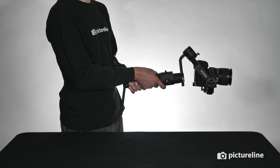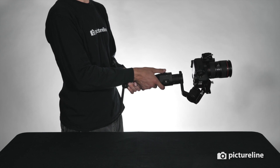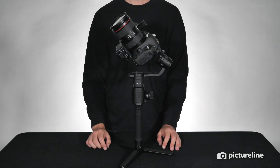To show you from another angle, I use the joystick to roll the gimbal left or right. You can roll the gimbal infinitely. To return to its original position, double tap on the trigger.